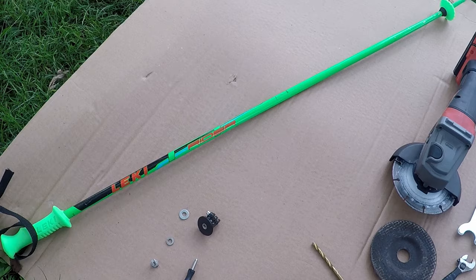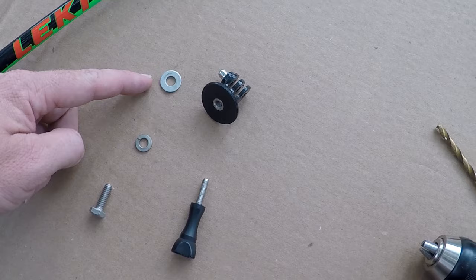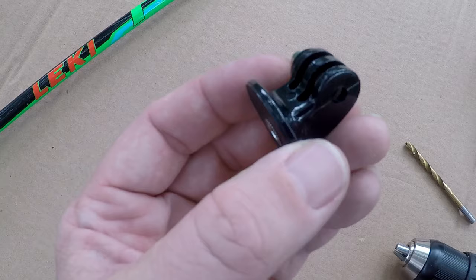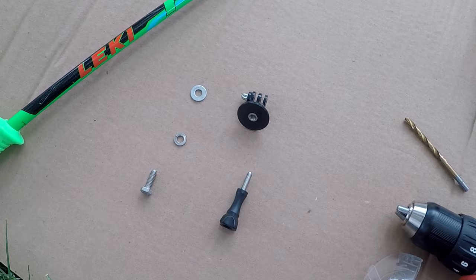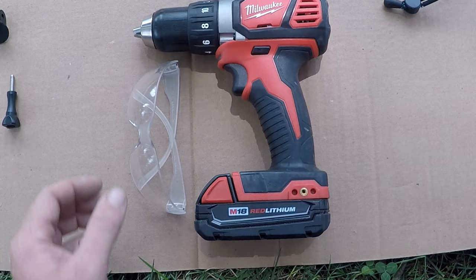You'll also need a quarter-inch by 20 thread count bolt, a lock washer, a regular washer, the GoPro screw, and the GoPro mount with the female thread attachment. This is the most expensive part of the build — I think I have a dollar and some change into this, and everything else was just cents. I'll try to find the links on Amazon if I can.